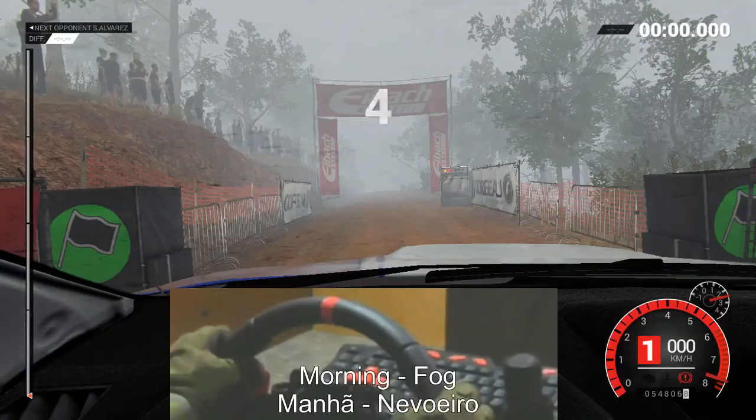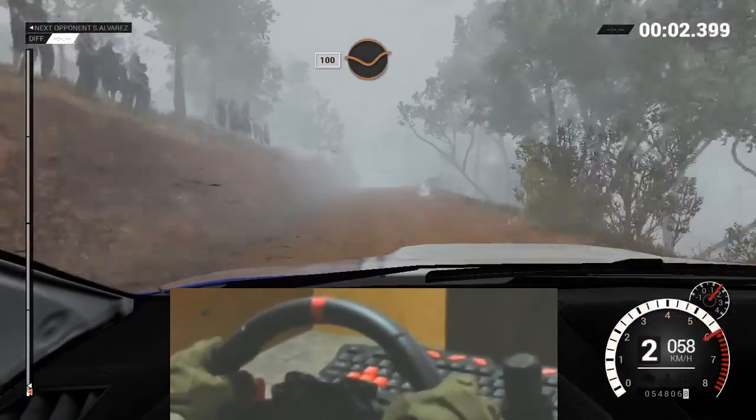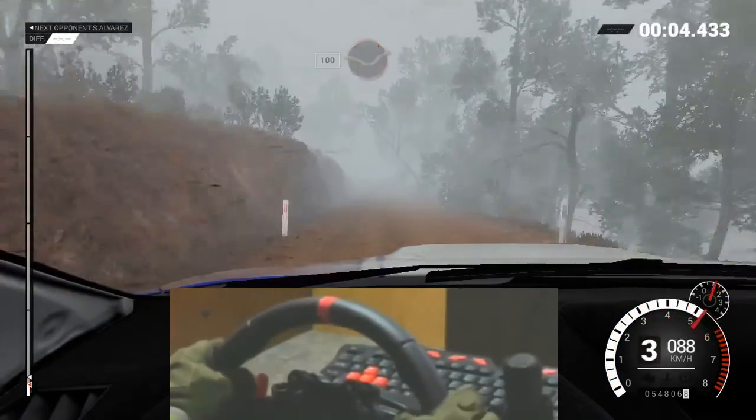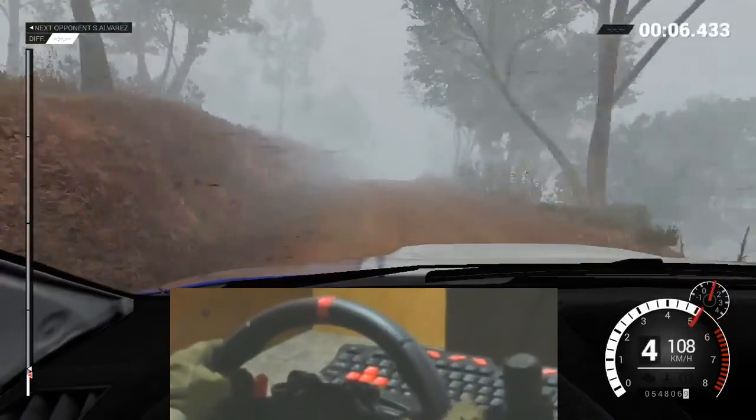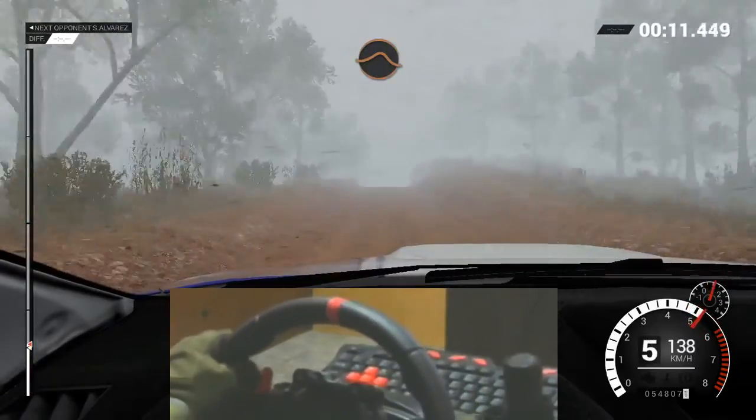Five, four, three, two, one, go. One hundred through dip. Keep right over crests. Crest. One hundred through dip. Crest. Jump baby.